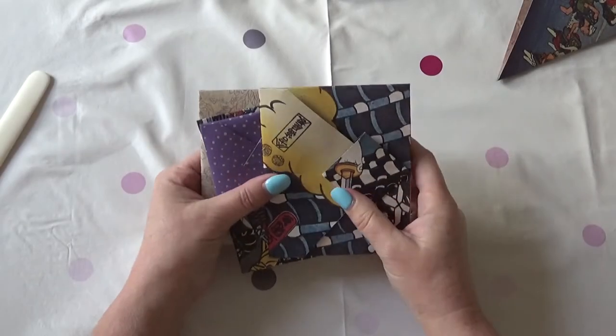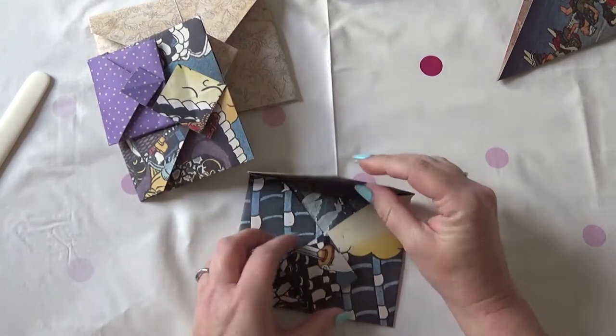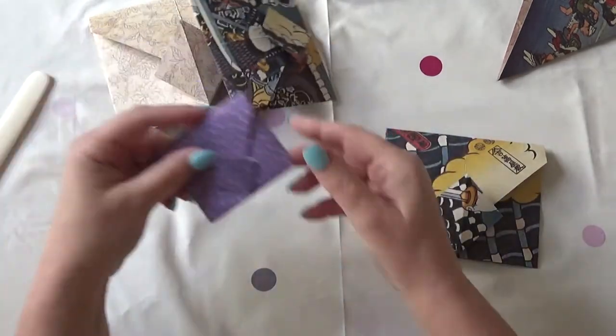Hello, Carrie here. Today is a very short video where I'm going to show you how to make origami envelopes. They're very simple to make and they look gorgeous.